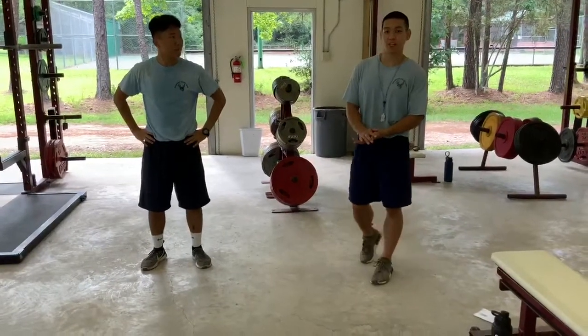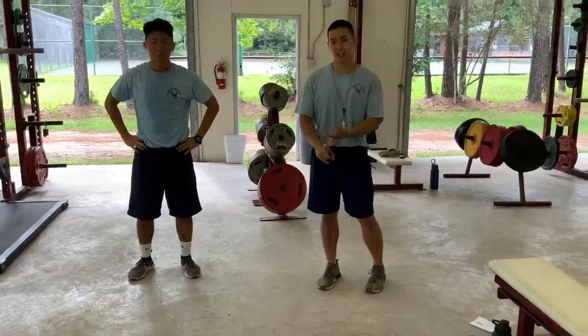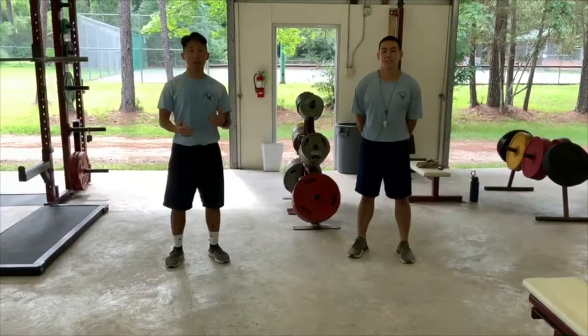Those are some dynamic stretches we do prior to the workout because they can prevent injuries, increase mobility, and increase your range of motion. Next up, we're going to be covering upper body workouts.